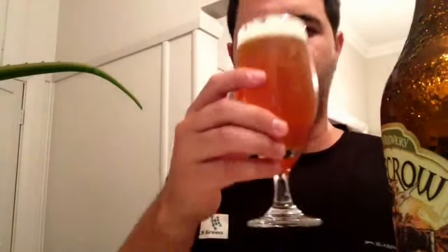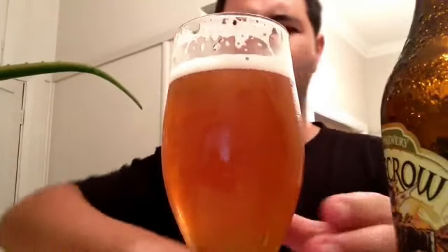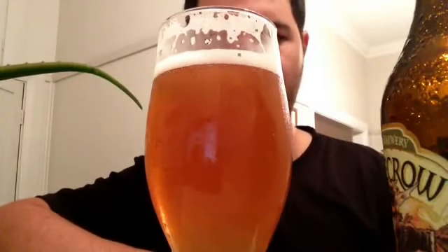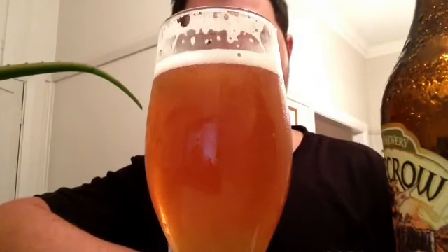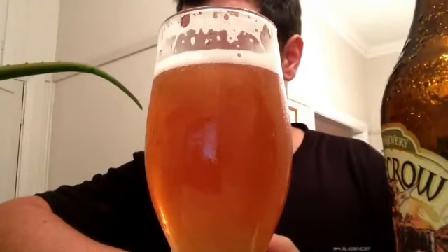Big cheers, let's get into it. First thing I noticed — it's got a light to medium body, maybe more on the medium side. It's got a nice little malt presence there. It's also got a whole bitterness that keeps on keeping on after you take a sip.